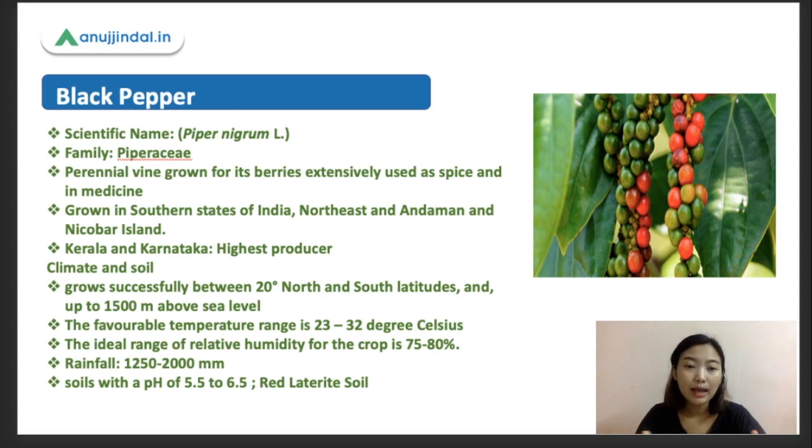The relative humidity range is about 75 to 80%, which is quite high. A well-distributed annual rainfall of about 1250 to 2000 millimeters is considered ideal for black pepper. For soil, the pH ranges from about 5.5 to 6.5, giving a wide pH range. It thrives really well in red laterite soils. If you know which part of India has the highest amount of red laterite soil, do drop it in the comment section.